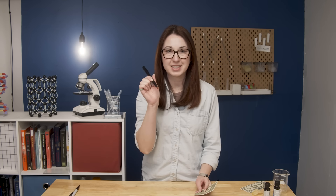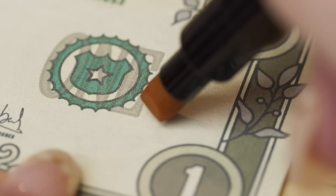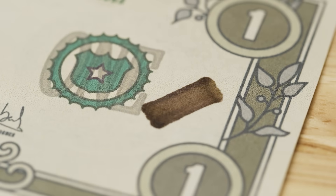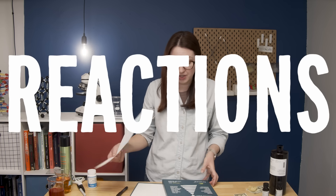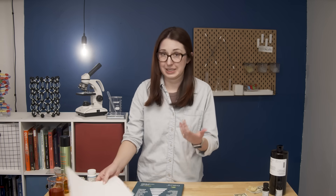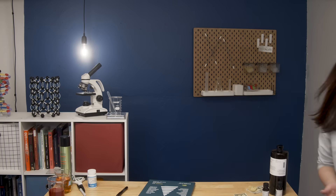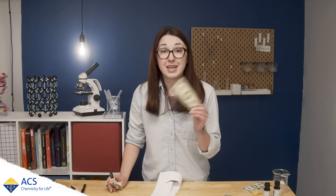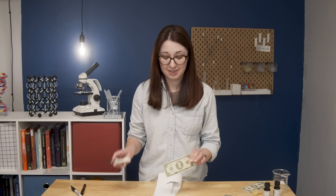Let's say that we wanted to fool these counterfeit detection pens for science. How could we make this reaction not happen on normal paper? My search history is a mess. Someone's gonna look at my online purchase history and be like, she's printing bills — and I mean, technically I did. Making counterfeit money is bad and wrong and illegal and hard to do, and if you are looking for a how-to video, this is not it.